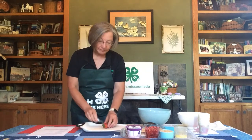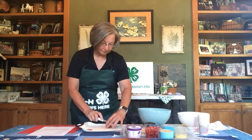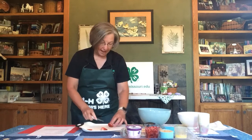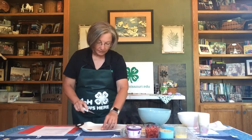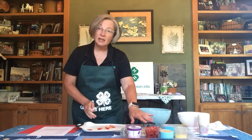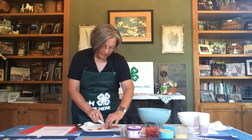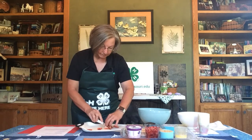We're going to start out by dicing our strawberries — I've already done most of mine. If you're younger and not used to handling a knife, you may want some adult assistance or supervision with this part. Just take your time and be very careful. I use a small paring knife — take your berry, cut that top off where the stem is, then cut it in half lengthwise, then into quarters, and then cut each of those pieces in half again.